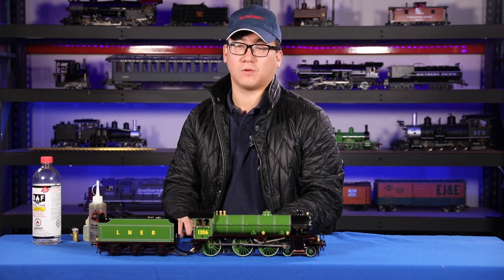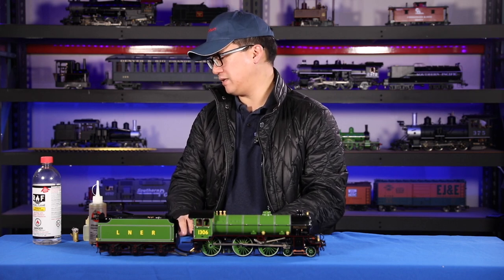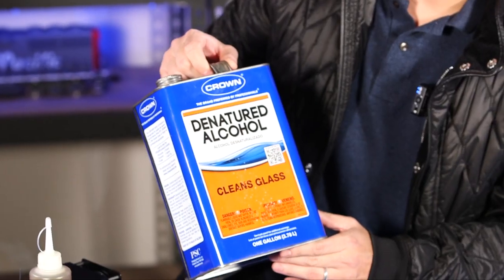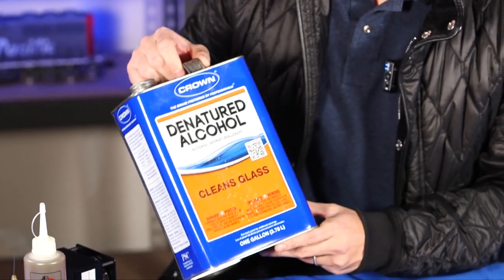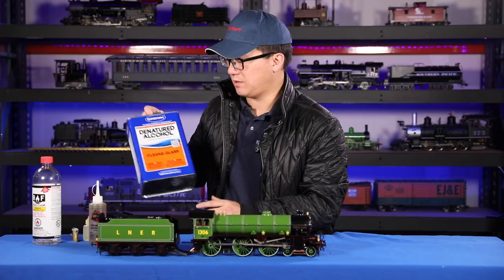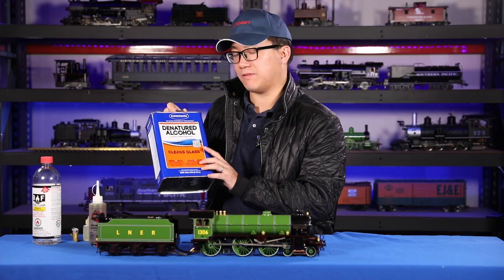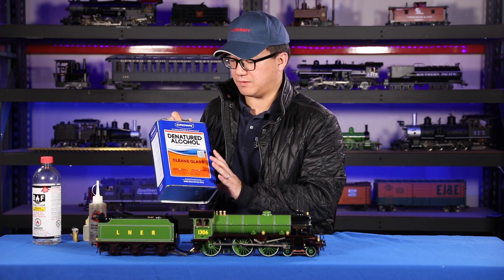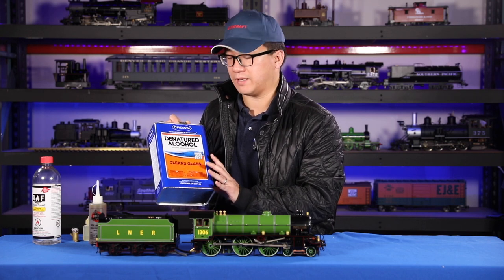You'll want something called ethanol or denatured alcohol. Denatured alcohol is ethanol that has additives to make it poisonous to drink. Usually you can find this in a hardware store, but in some places it's become more difficult, like in California.